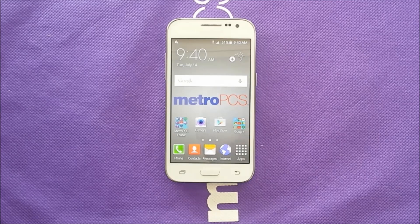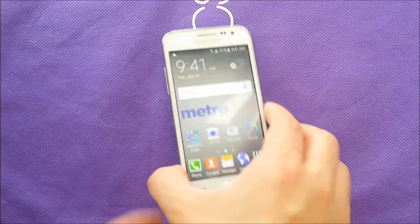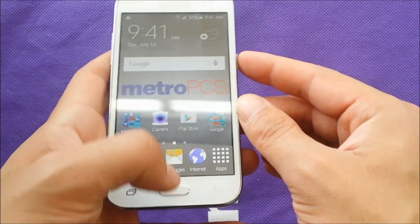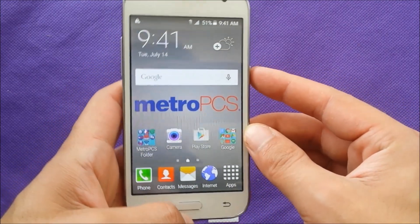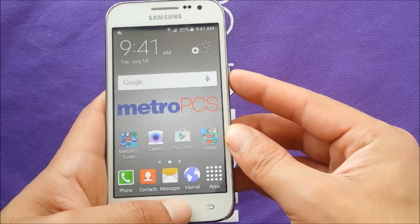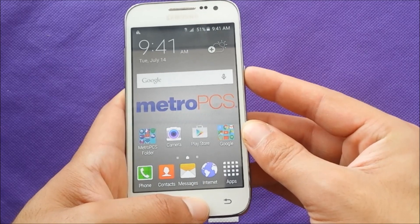In order to take a screenshot with the Samsung Galaxy Core Prime, you have to use the power button on the side and the home button, which is the physical button right here. All you need to do is push these two buttons at the same time, like that.